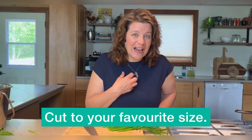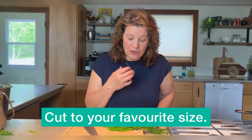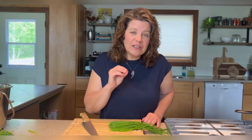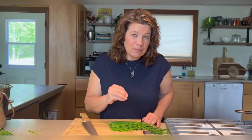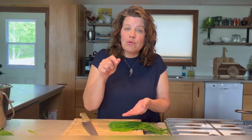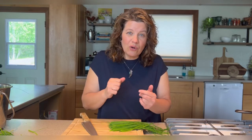I want to cut them into the size that I prefer. I like my chives quite small, so I'm going to go ahead and chop them. There are three ways that you can preserve chives by freezing. Number one, you can chop them and place them in ice cube trays and then pour over water or oil.